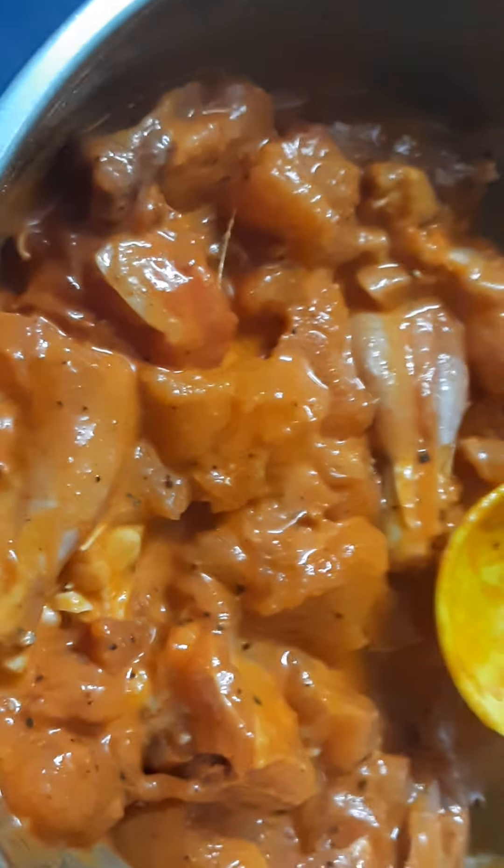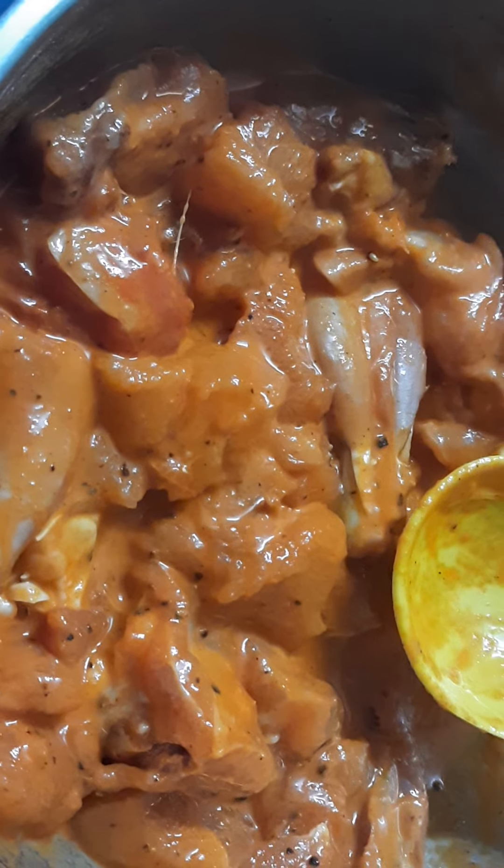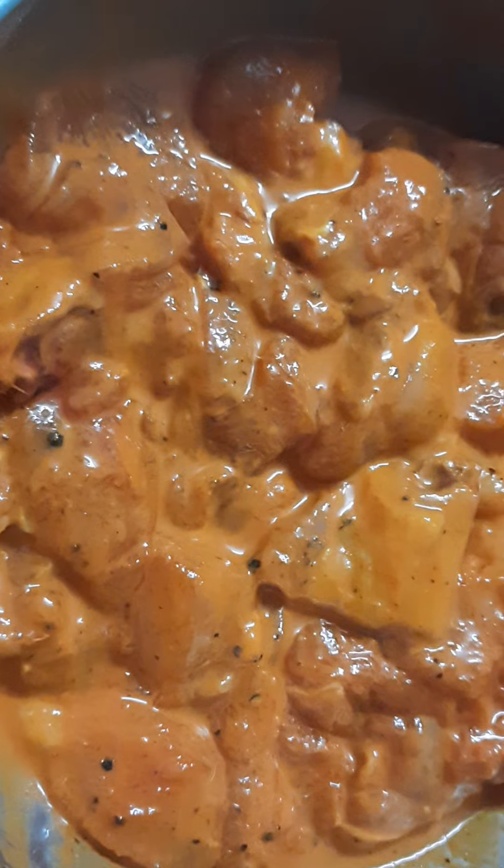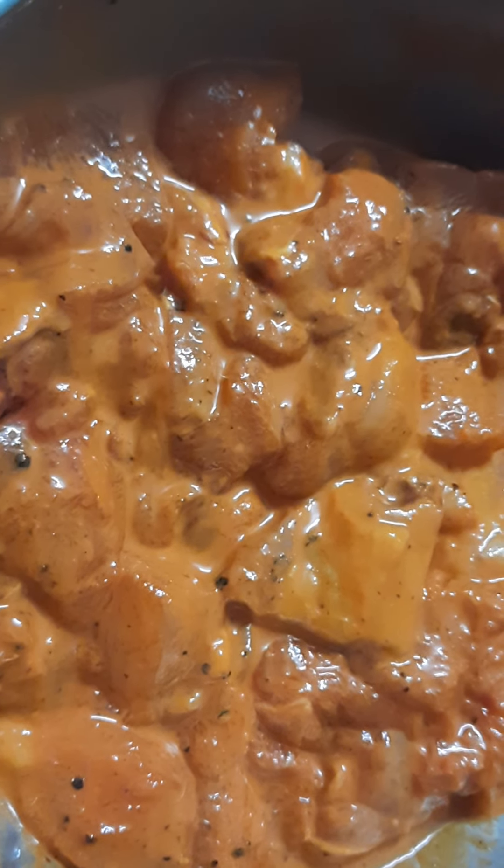Keep it aside for 10 to 20 minutes so all the ingredients will get absorbed by the chicken. If you have more time, keep it aside for half a day for best results. If the texture is a little loose, add some corn flour or maida and mix again. We are marinating this chicken for 15 minutes.